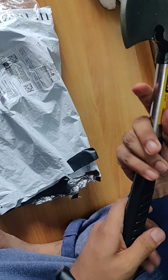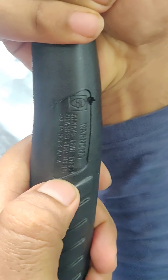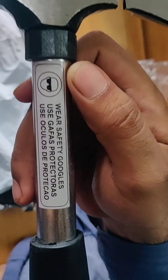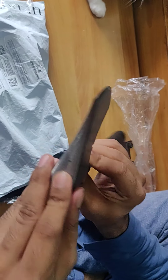Let's go towards the plier, but before that let's focus on this thing. There's a warning written here, and this is another safety purpose notice on it.